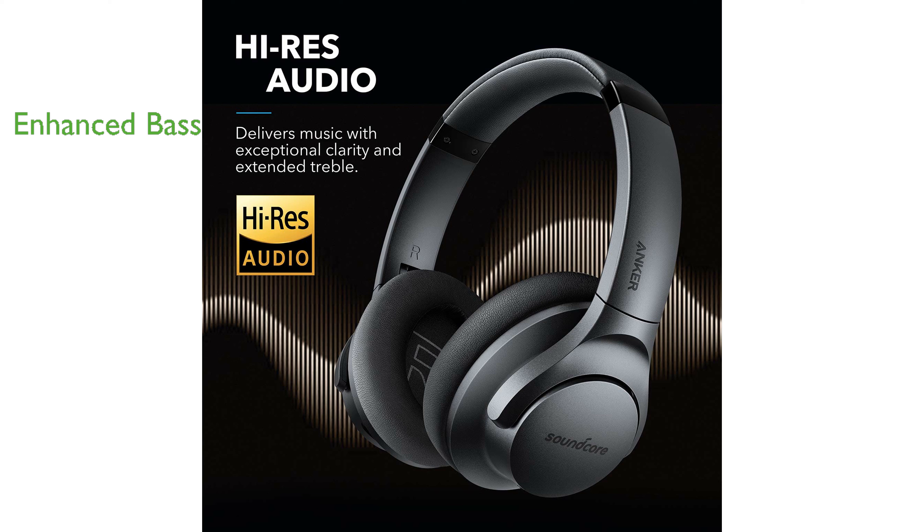Anker's exclusive bass-up technology enhances the bass frequencies in real-time, offering a robust and immersive listening experience, particularly for bass-heavy genres like EDM and hip-hop.